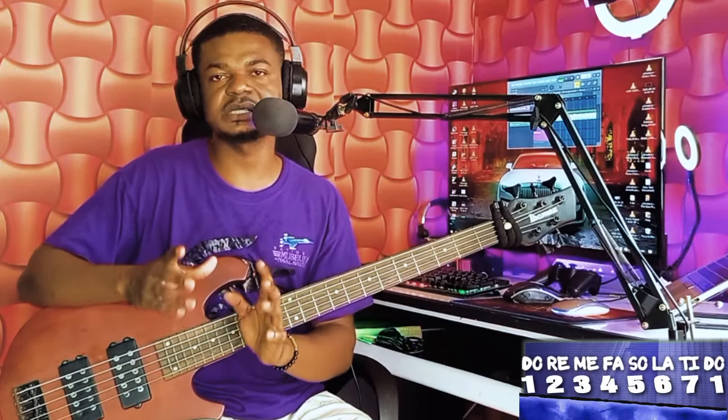I'll be giving you three simple bass lines and also how you can play them very well without stressing yourself. I'll be breaking them into step one, step two, and step three as usual. So now let's look at step one.